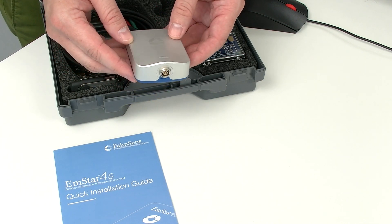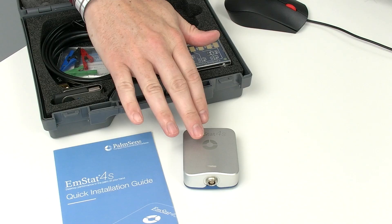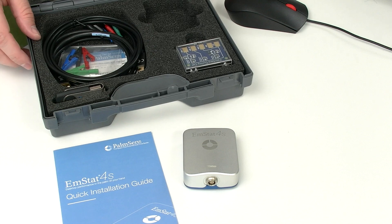This one has a blue bottom — maybe you have a different one with a black bottom. The black bottom indicates that this is the high range version, while the blue bottom, which is what we have in this case, indicates that this is the low range version, more suitable for measuring lower or smaller currents.